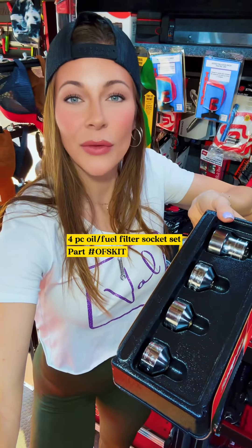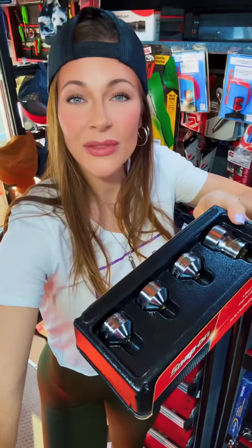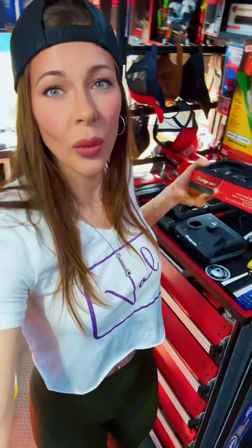Up first is the four-piece fuel filter socket set. Now we all recognize the Lyle one — it is right there. But this four-piece set from Snap-On is more expensive. It's higher quality but it's more expensive. And even though I haven't sold that many, I don't think I've ever warrantied one of those. Sell them to earn 88.